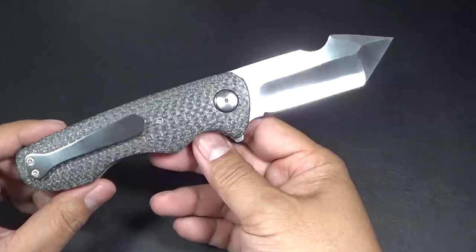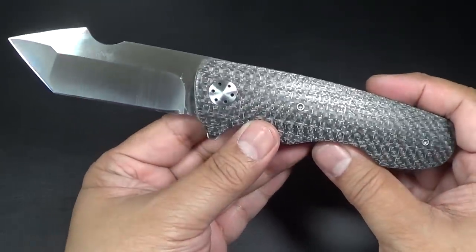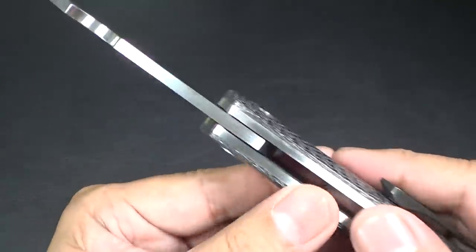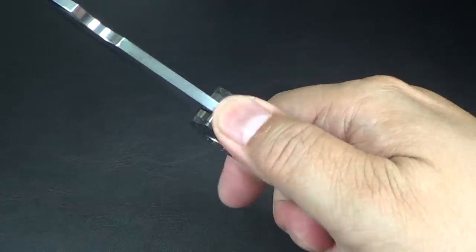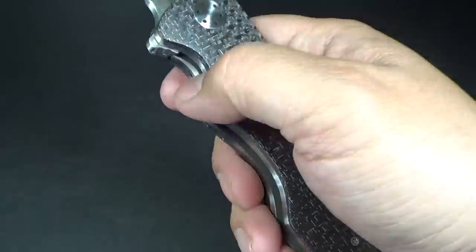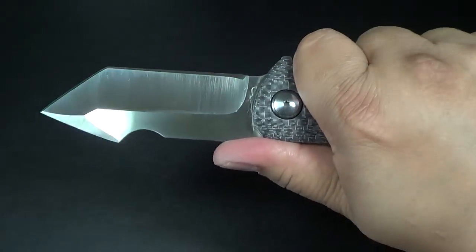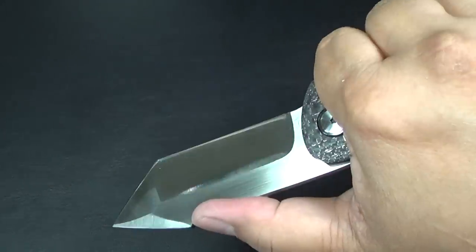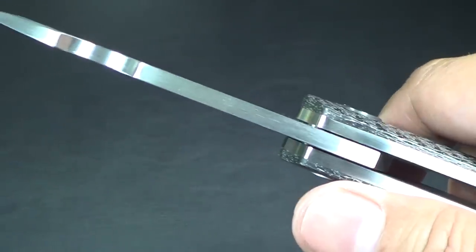It definitely has the influence of a Wharncliffe-type knife. No jimping — though if you requested it, Victor could probably put jimping on it. But on this particular model there's no jimping. He did put these grooves over here, so it makes for a nice purchase on the knife. If you really want to get in there to do some finer cutting, that's what it's there for. Look at the thick stock of the blade.